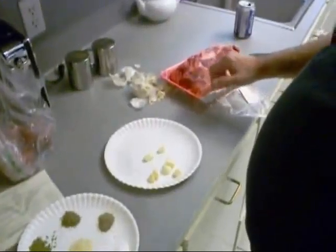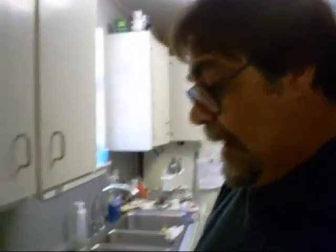Hey boy! I got a little chuck roast down here and it's a pretty fatty one. It's going to make a good gravy though. It was on sale too — that's why it's fatty.